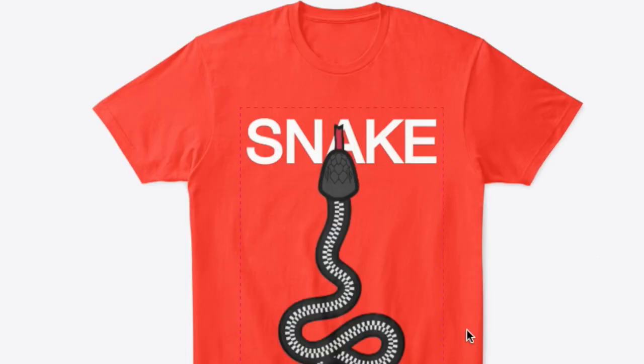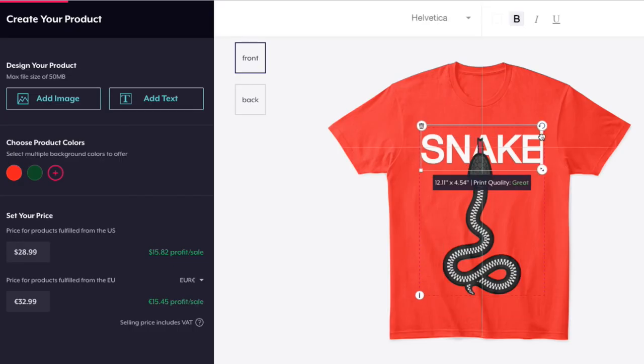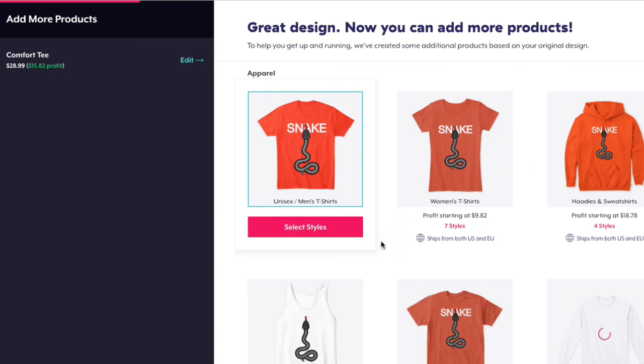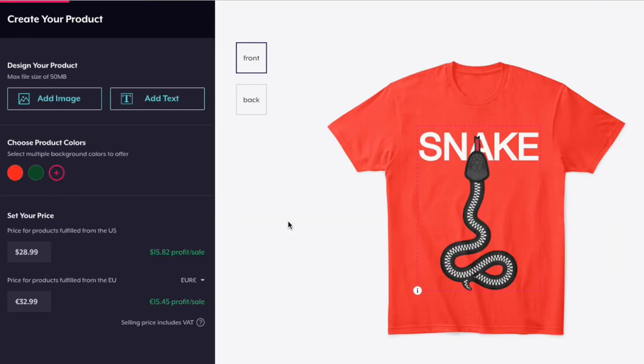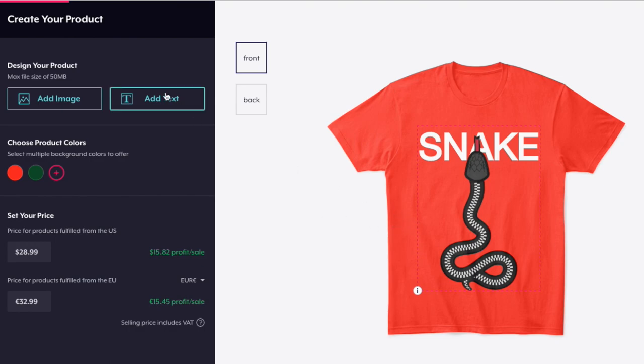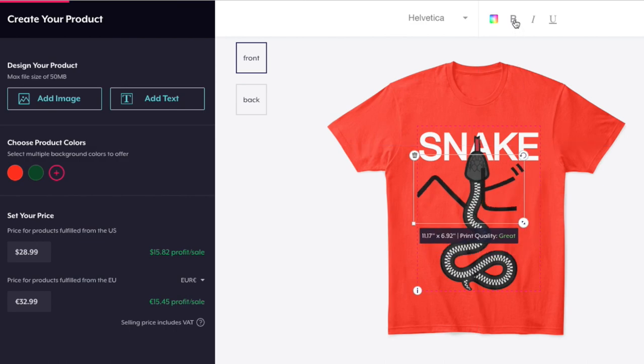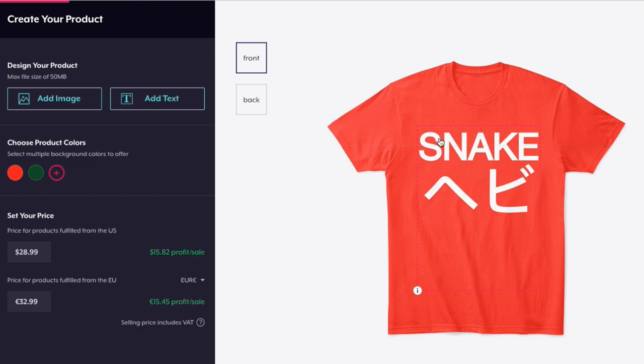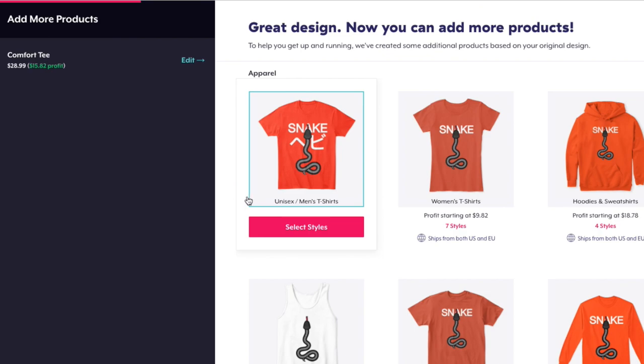If I change the color to orange, it looks pretty solid — even make the words bigger for a very classic design. That looks really good, almost Gucci-like. Now, to give it that rough, creative flair I usually go for, I want to add some Japanese text. I'll type it in, scale it up, make it bold and white, then delete the snake and re-add it back on top. That looks pretty cool. I'll go ahead and hit continue — we'll call it 'Snake Bitten.'